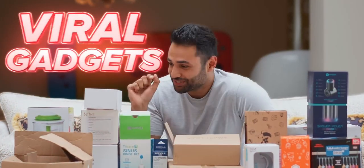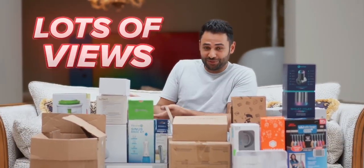We're about to test the most viral gadgets on TikTok to find out if lots of views actually mean something is good. Let's watch some TikToks.